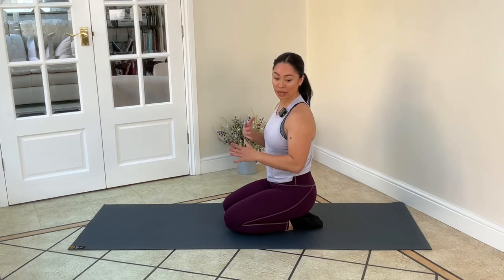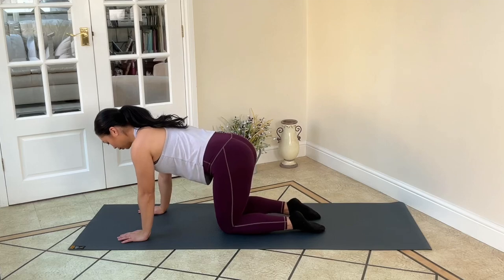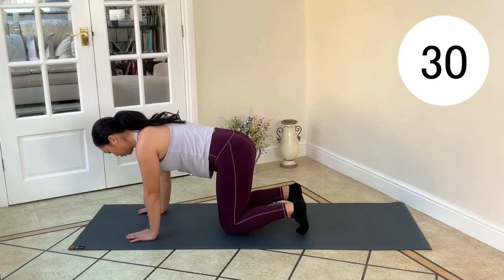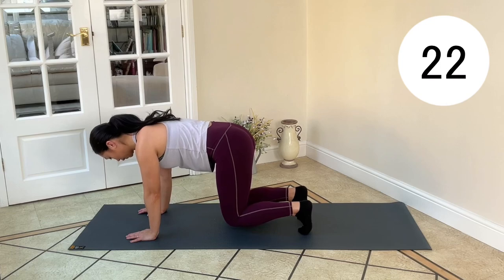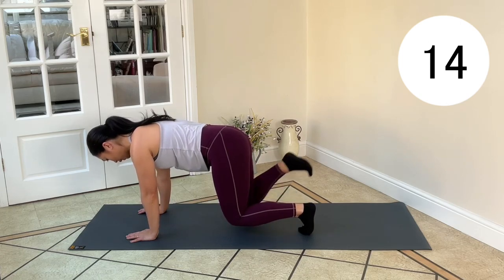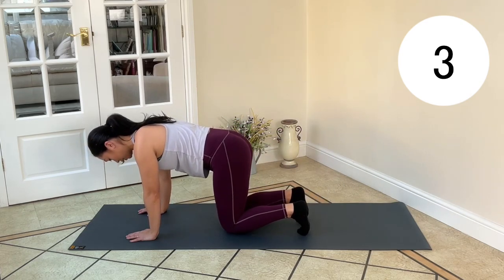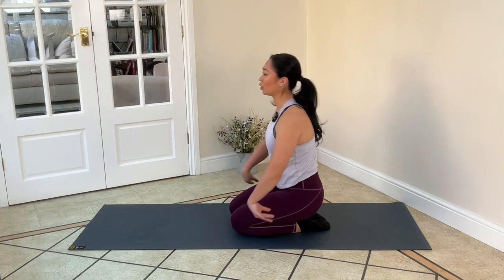Up next we've got a hover with a kick back — we're going to alternate legs throughout. Hands and knees, tuck your toes under, gently lift the knees off the floor. Extend, breath out, bring it in. Lower the knees, big breath in, breath out. Draw that core nice and tight, extend that leg back, come back in. Breath out, one more, big breath in and breath out. Coming back, work through those wrists once again.